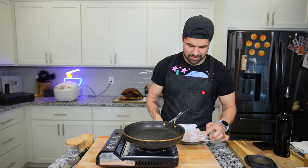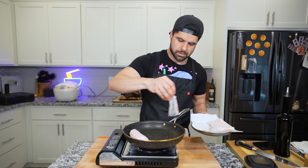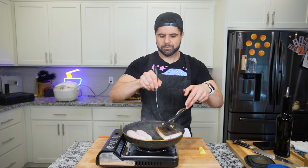The last dish to put together is the black cod, and it's very simple. Sear it skin-side down, flip it, throw it in the oven — needs about eight minutes at the most. A little bit of salt on there. After about three to four minutes, flip the fish, add a dab of butter, and into the oven.